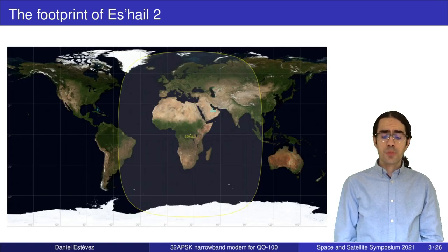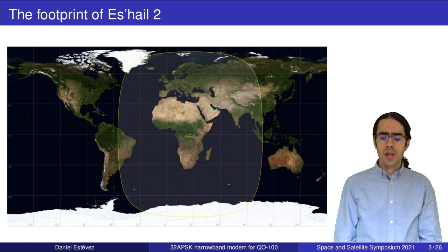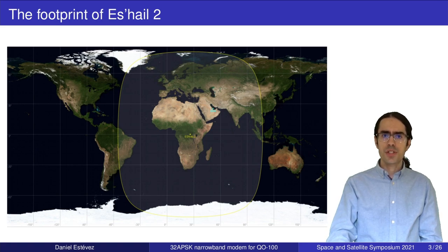This is the footprint of the satellite. As you can see it covers all of Europe and Africa, the Middle East, India, some parts of China, Indonesia and Brazil. Unfortunately it doesn't cover the US, Australia or Japan, but it covers a third of the world which is quite good.